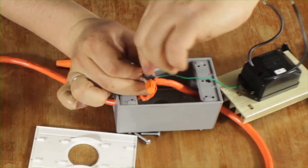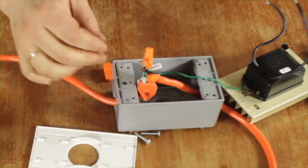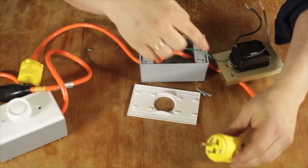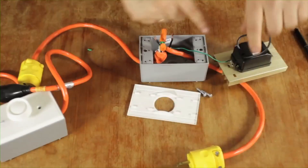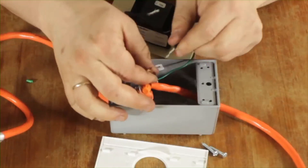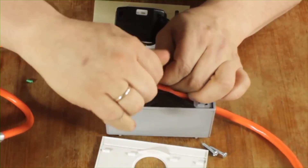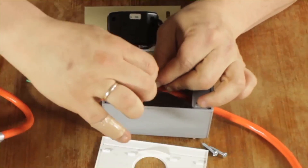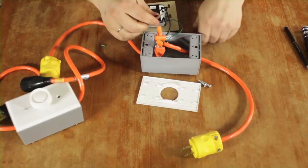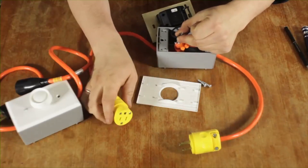The ground is one of the most important pieces because it actually stops you from getting electrocuted if there is a problem. Now this live wire here goes to that terminal, so I'll be taking this one and attaching it there, and then taking the other one and attaching it to the terminal that goes into the delivering end.